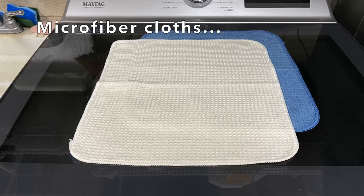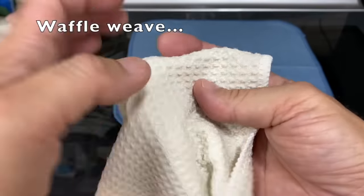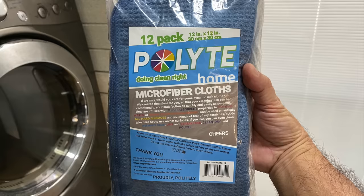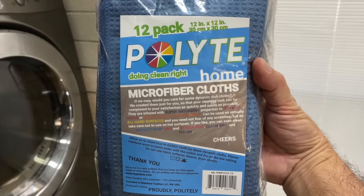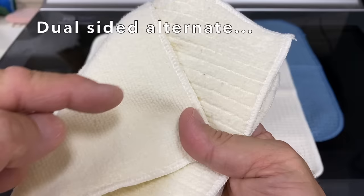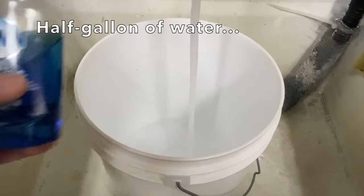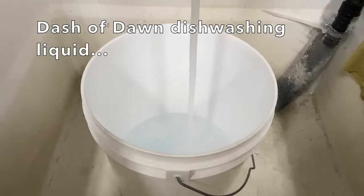You'll need two microfiber cloths. These are 12 by 12 inch waffle weave microfiber cloths — I find that waffle weave works better to clean glass. I'll leave a link in the description below. A dual-sided microfiber cloth will also work; the side with the shorter pile or nap will work better. You'll also need about a half gallon of water with a dash of Dawn dishwashing liquid.